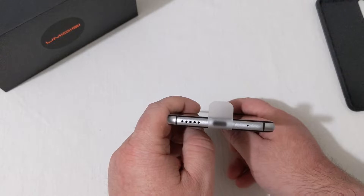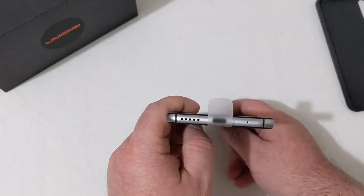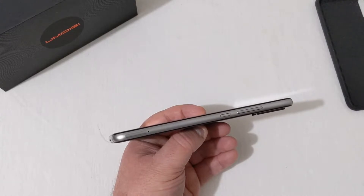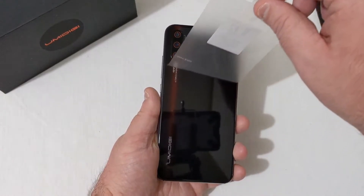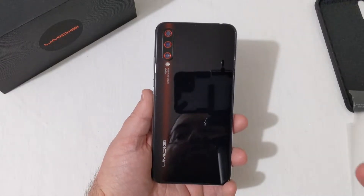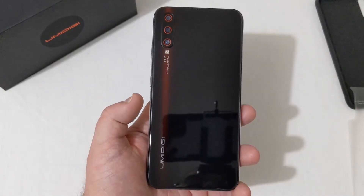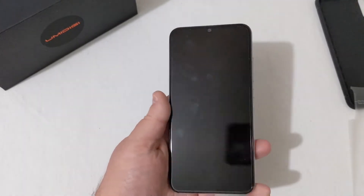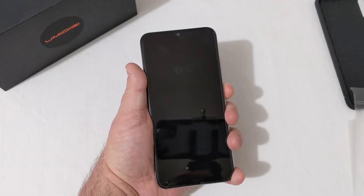On the left there's nothing; on the bottom you have a single bottom-firing speaker, USB Type-C charging port, and microphone. On the right side is the SIM and SD card tray. On the back you can see the cameras — I really like how the camera accents are in red with a little red strip, the Umidigi branding, cameras, flash, and the display up front has a teardrop notch at the top. Let's go ahead and power this phone on.